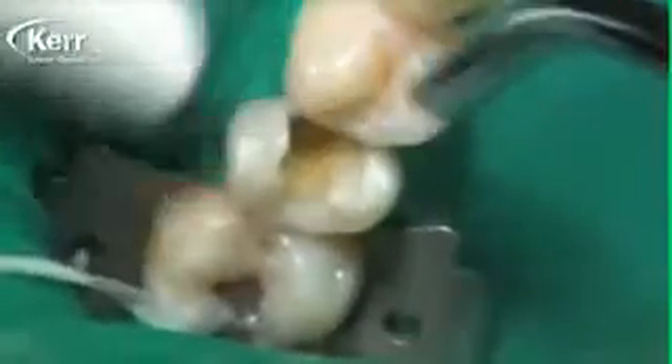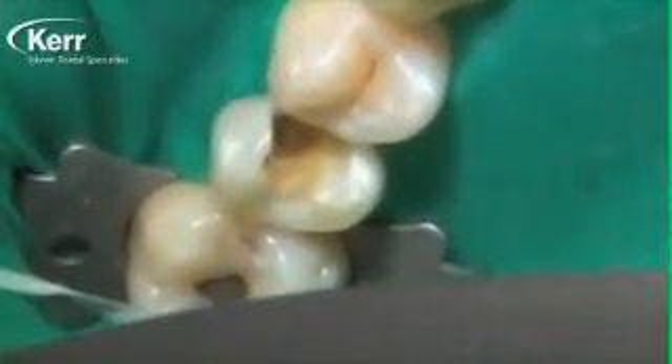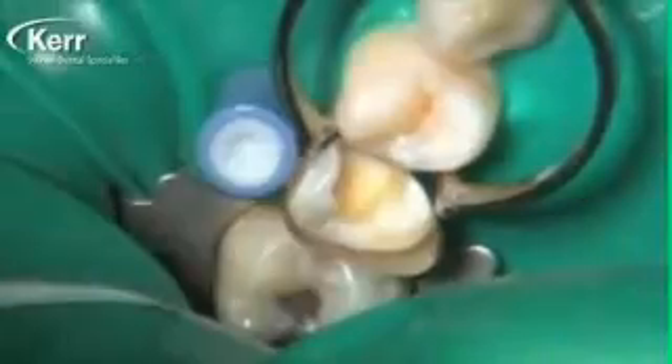Once we finish the preparation, we rinse it off as you see us doing here, and then we dry it for five seconds — hit it with an air blast directly for five seconds and dry the dentin. Dyad Flow bonds well to wet dentin and will bond to moist dentin, but the highest bond strengths we see are actually to dry dentin. It's really nice to tell a dentist: just dry it for five seconds like we used to do with enamel in the old days. It takes all the ambiguity out of what manufacturers mean by moist or wet dentin — just dry the dentin and put the Dyad Flow into place.